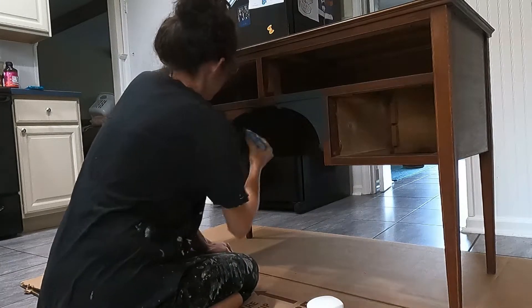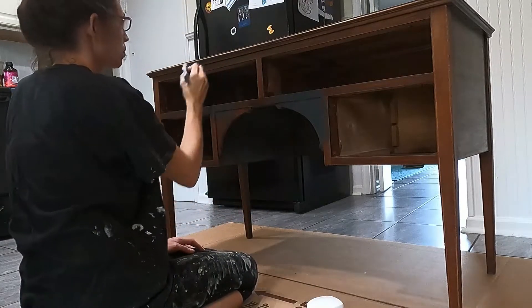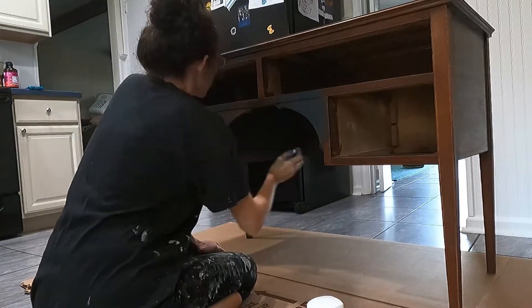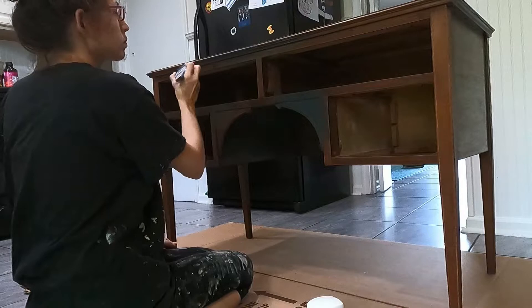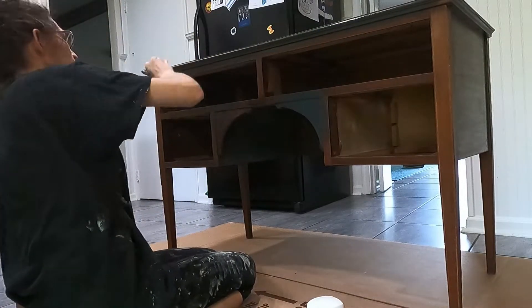I had already sanded this down and gave it a good cleaning, but something I was really surprised about was to find that the drawers were solid wood. There was no veneer on them — it was just complete solid wood with this really beautiful inlay work inside of the drawer.